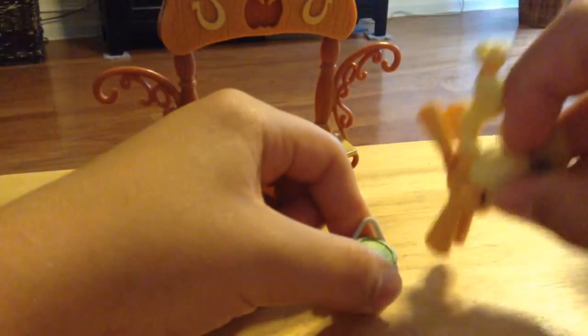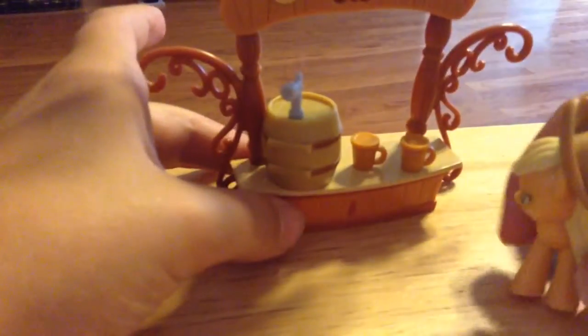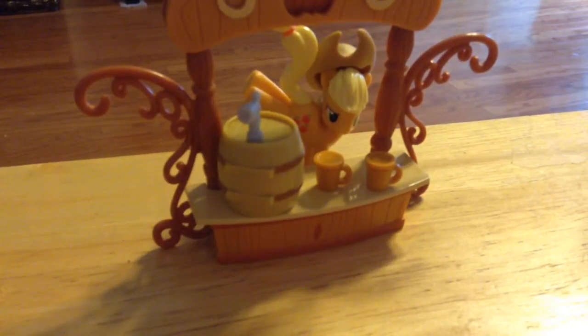Okay, now let's go sell some. Yay! First, let's pour some. [pouring sounds] Pour one for that. Now this one. [pouring sounds] There we go. Now let's sell some apple juice. Yeah! And that was the skit of how Applejack makes her apple juice.